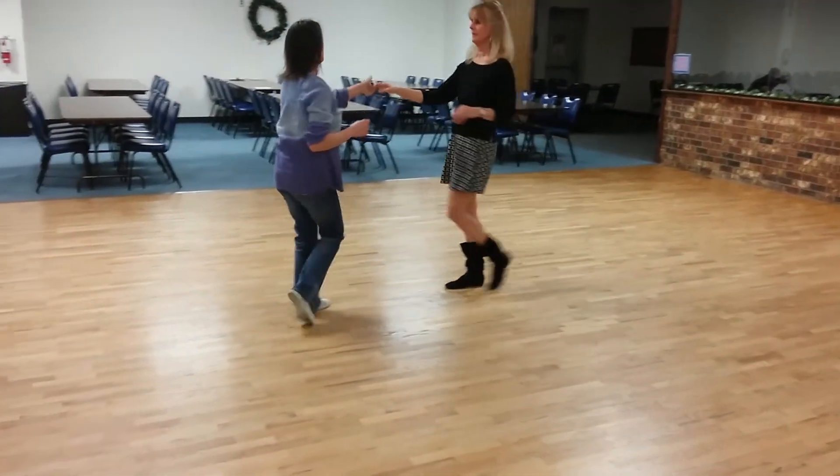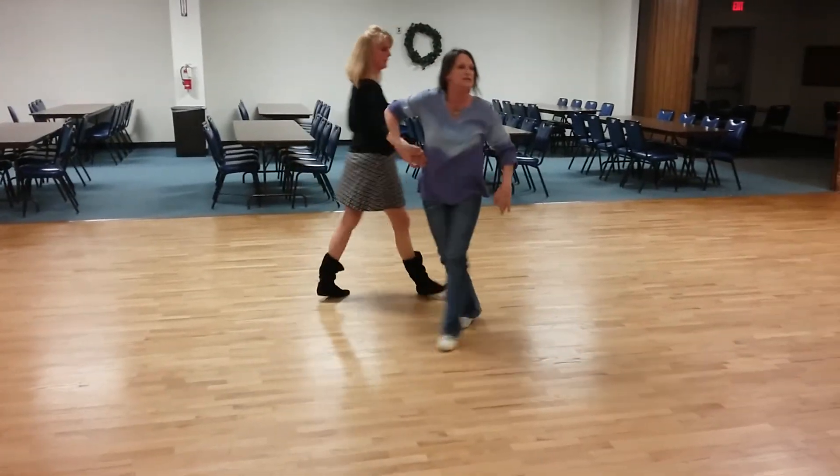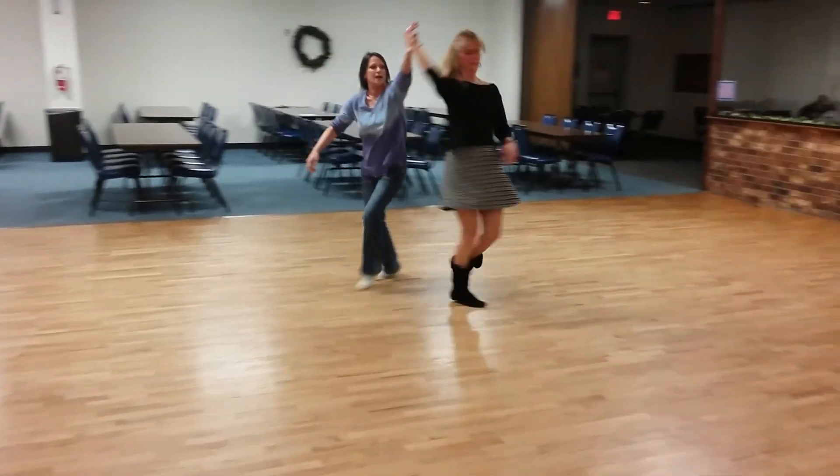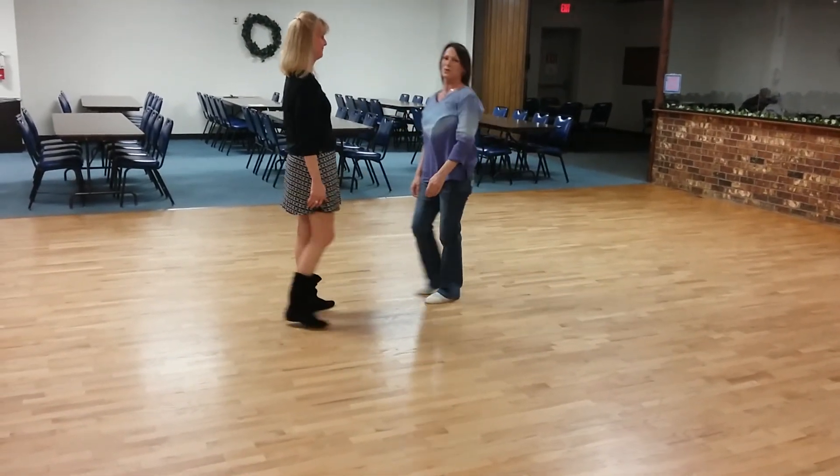Let's do that one more time. Ready? And one, two, three, up, four, five, six, seven, eight, nine, ten, eleven, up, twelve. All right. Thank you.